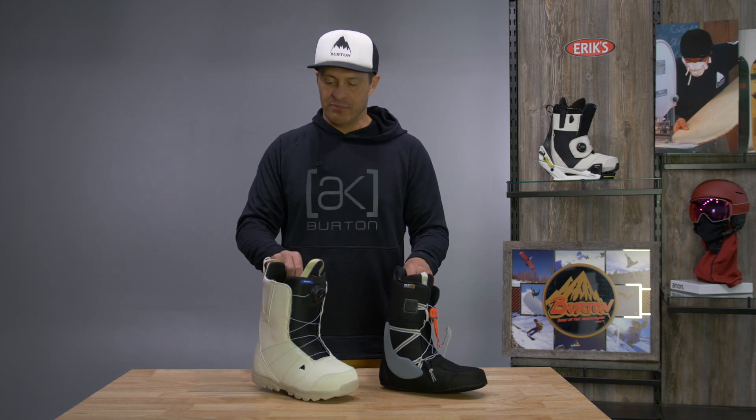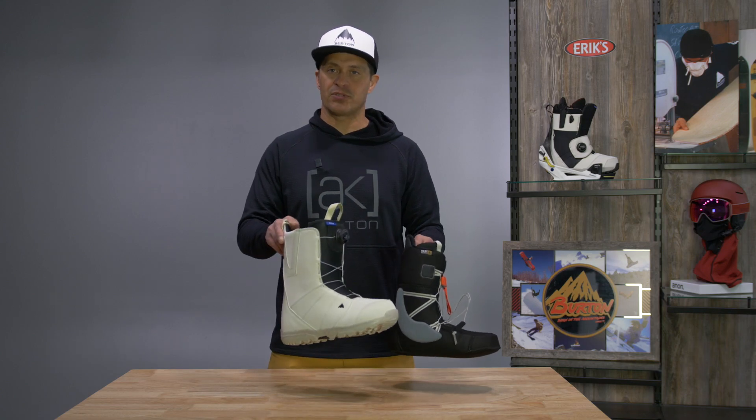So if you're looking for something that's just really soft flex and easy to get into, the Moto is definitely the way to go.